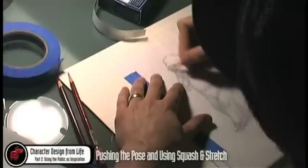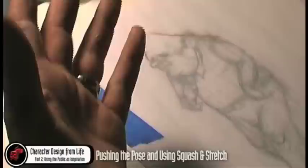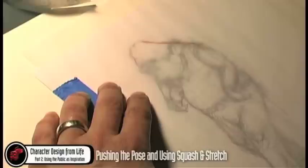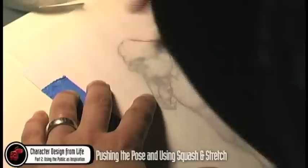It gets kind of busy in the back here, and I really want to push all this interest up in the face area, because it's actually quite an interesting take on this person. The best thing would actually be to simplify the back part where he's leaning. I talked before about leading the eye in terms of composition — it's kind of the same thing here.